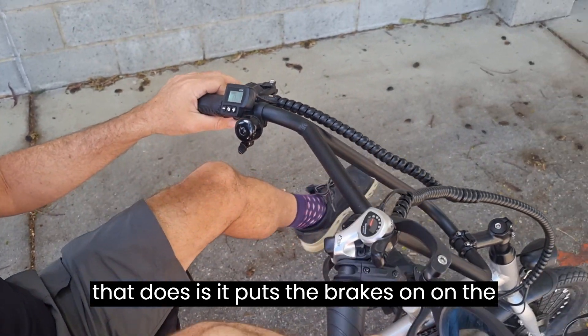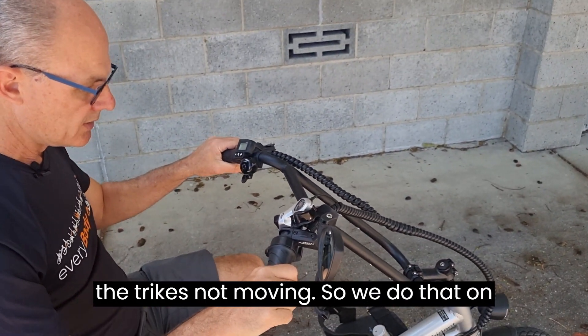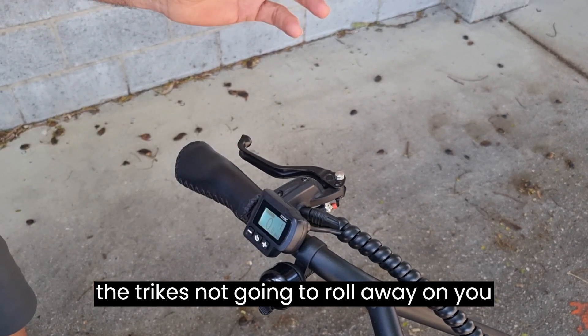When you pull the lever in and push that button, the brakes are applied on the trike so it's not moving while you're getting on and off. We do this on all trikes — different types of park brakes — to make it easier so the trike doesn't roll away while you're mounting or dismounting.